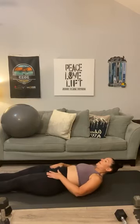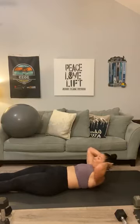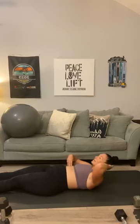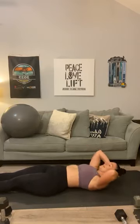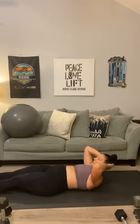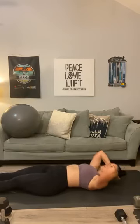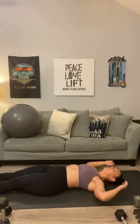Flat crunches — legs completely flat, hands behind your head. One, two, three, four, give me a crunch, five, six, seven, eight, nine, ten. And back down: nine, eight, seven, six, five, four, three, two, one. And relax.